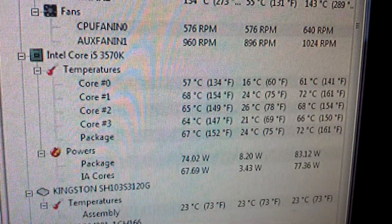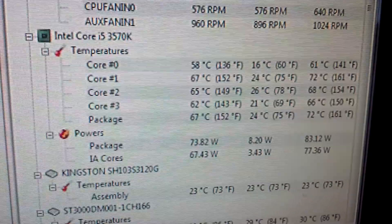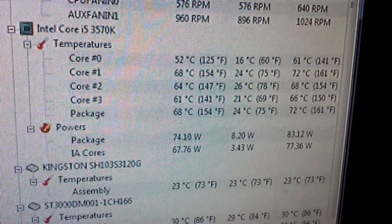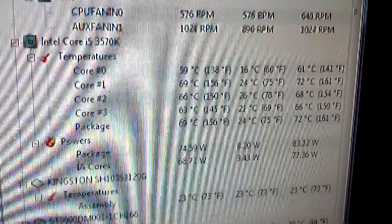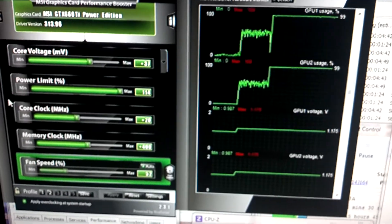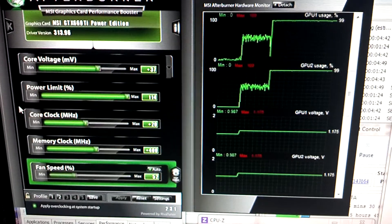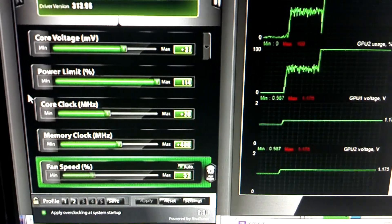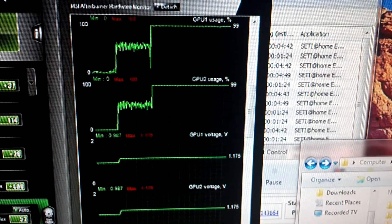My temperatures are pretty safe. CPU load is 100%, my video cards in SLI are overclocked and you can see the numbers there — they are running at full load.